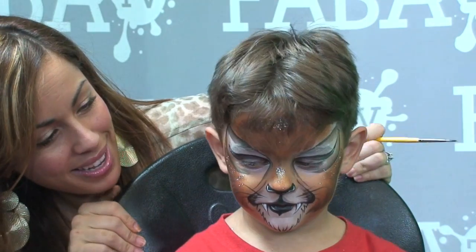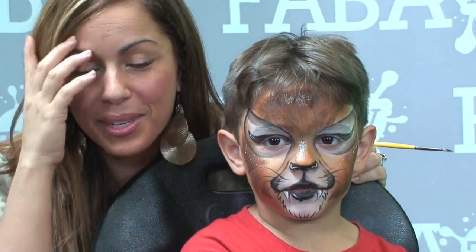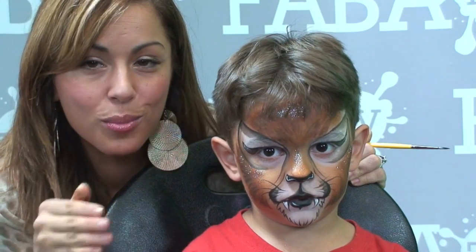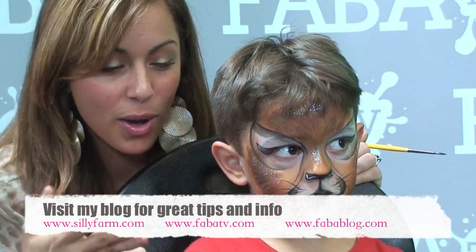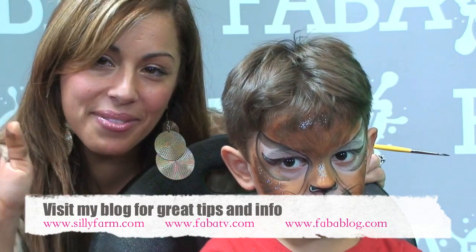Thank you guys for joining me for another tutorial on my little lion — say bye everybody, and happy summer! I hope you're having a great, phenomenal summer. Don't forget to give me feedback and subscribe to my channel if you like what you see. There's so much more on FABAtv — log on to fabatv.com and check us out. There's over 90 hours of classes. I hope you enjoy this design today — have a great summer, bye for now!